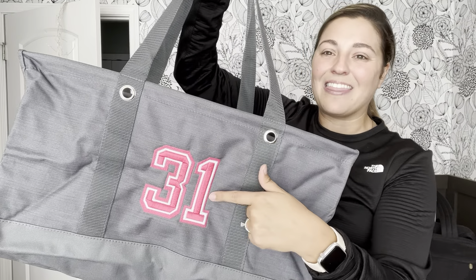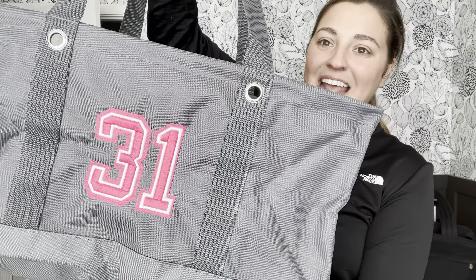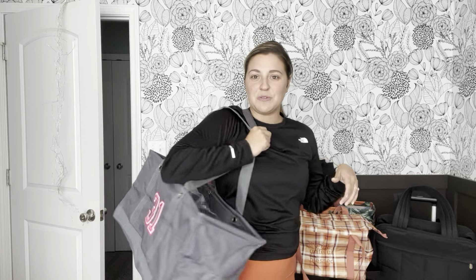I personalized it with 31. Of course, I will help you personalize any product that you want. This is the jersey number — it is a new personalization option that we have, which is so good for fall sports: volleyball, football, any of those. And we just love the large utility tote.